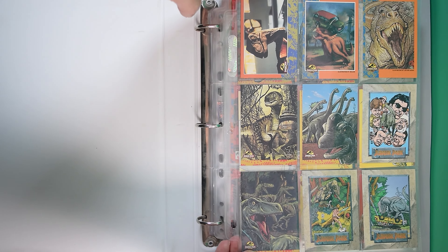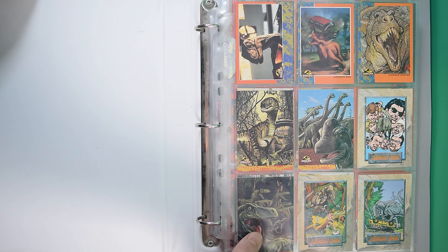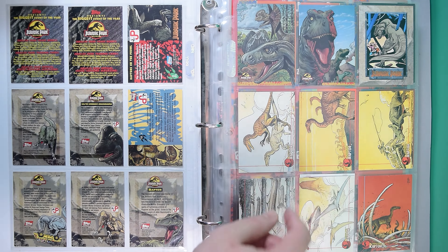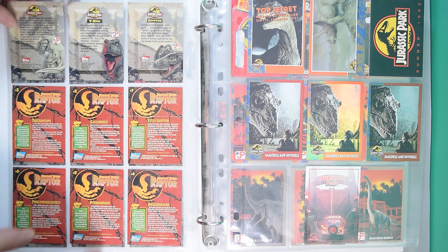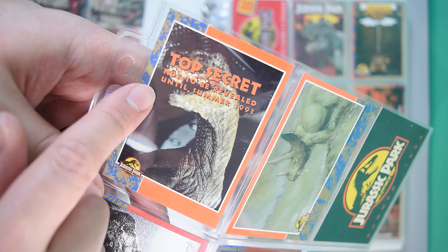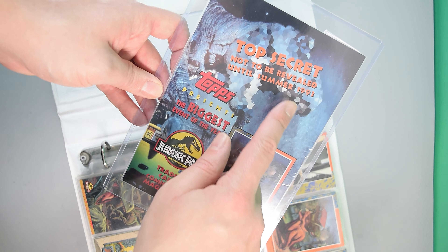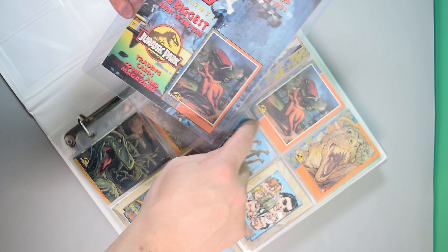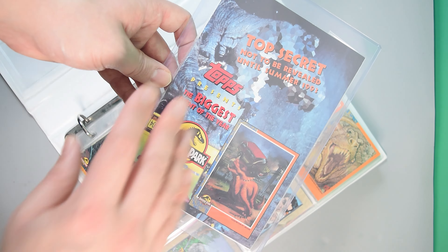These are chase or promotional cards not included in the checklist, and they came out over a long period of time — with the release of the comics, alongside Series 2, and also the Gold Series. These art cards include ones that came with the Raptors comic, which is why they have the Raptor logo. This card says 'Top Secret — not to be revealed until summer 1993,' so it was obviously a promotional card. Similarly, this large-format Topps card says the same thing and has pixelated out the T-Rex. It promotes trading cards, comics, and magazines — everything Topps were creating — and I believe these were handed out at events.